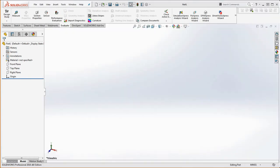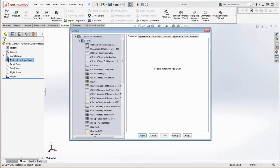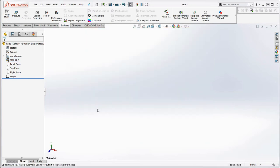Let's go ahead and pick our material, which is going to be 1060H12. So right-click on materials, edit material. We're going to go down to aluminum alloy, 1060H12. We're going to apply and close.